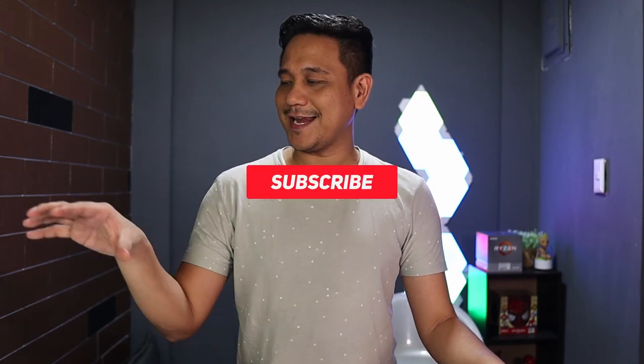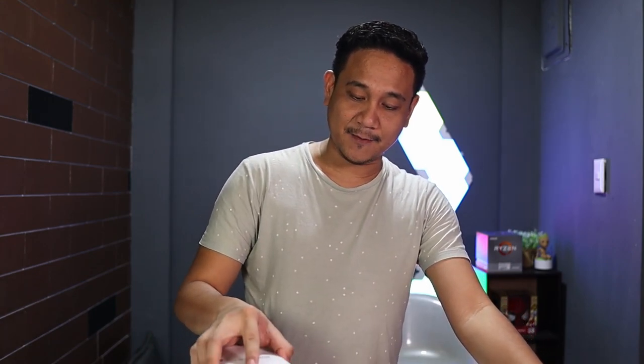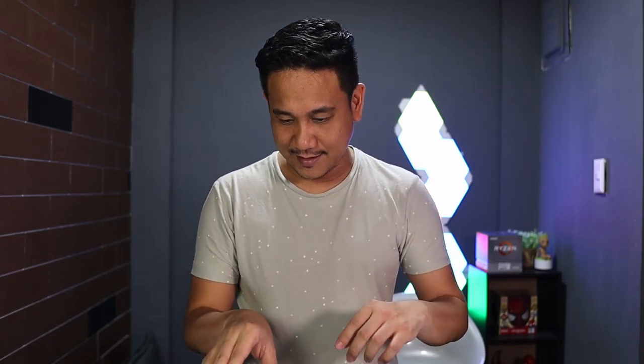Before we get into the details, let me first quickly unbox the Huawei P40 Pro Plus. This is the box, but this is not the retail unit — I need to return it right after we unbox and review. I'll tell you what you would normally find inside the box. I've already pre-unboxed it. Inside the box you get the Huawei P40 Pro Plus — in my case, the ceramic white version — and there's also a smaller box.